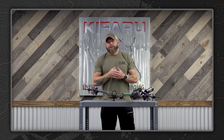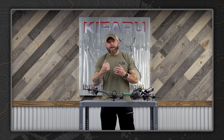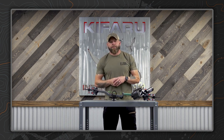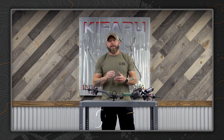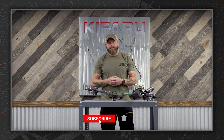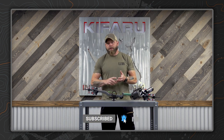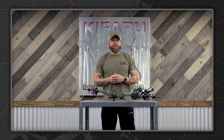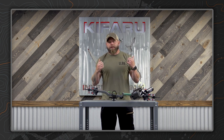Hey everybody, we really appreciate you tuning in for these tech tips. I do a horrible job at reminding people — so please like, follow, and subscribe to the YouTube page. We're going to have a ton more content coming: everything from archery and backpacks to rifles and everything you can think of. Please give us a subscribe, a like, and a follow. Thanks for tuning in.